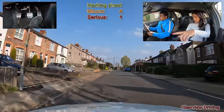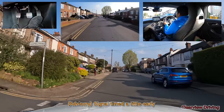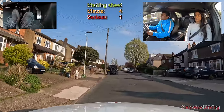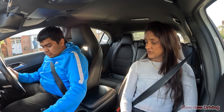Pull over and park up on the left just behind the black car but leave enough space to move away — get fairly close but leave about a car's length. Just keep going forward. That's great there, thank you. Drive off whenever you're ready.